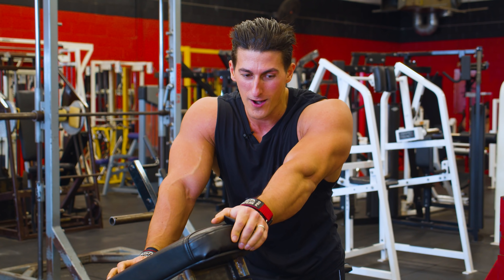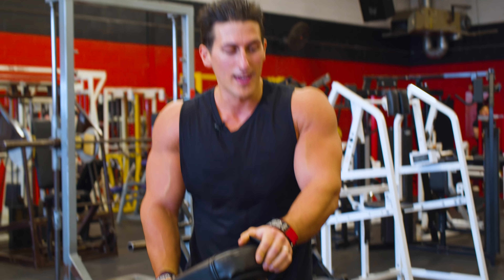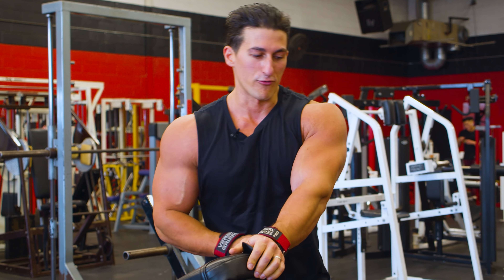You guys saw I only got five reps there. That means it's a little too heavy — lighten the weight and focus more on my form now.